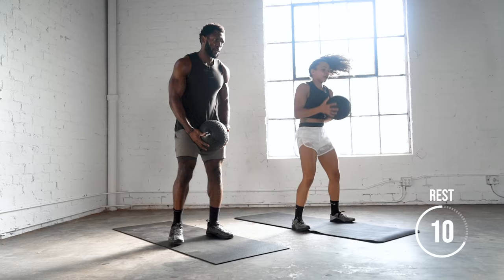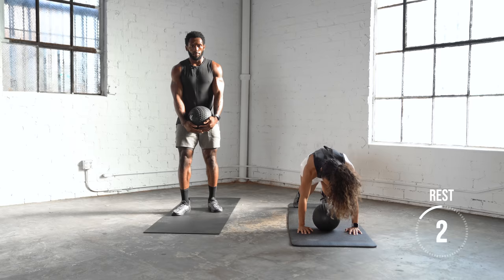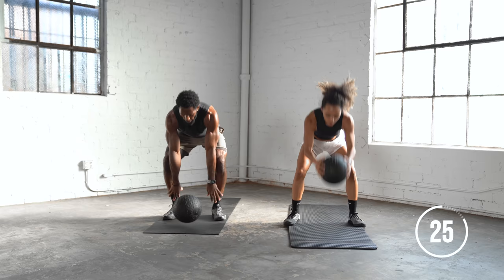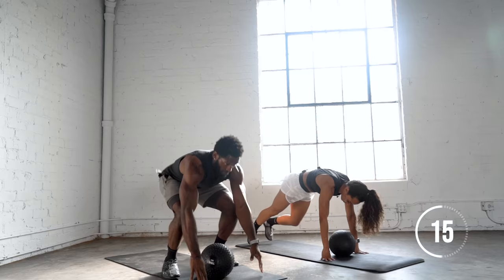Now we're going into a ball slam with a burpee. We're going to lift up, drop the ball down, and then burpee back, lift the ball up. If these are too hard, just go back to the slams. You can also walk back to the burpee to make it a little easier.